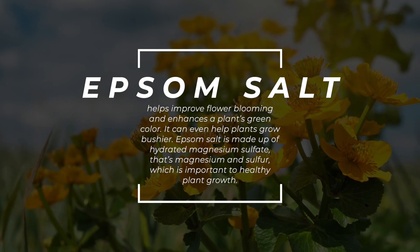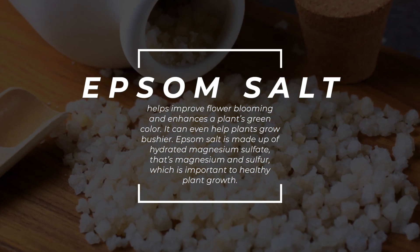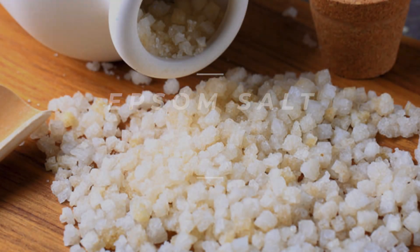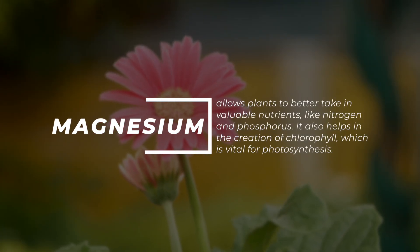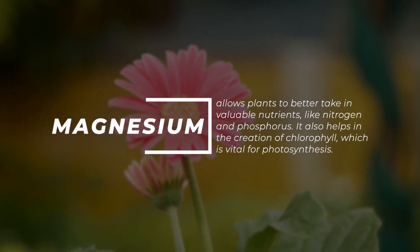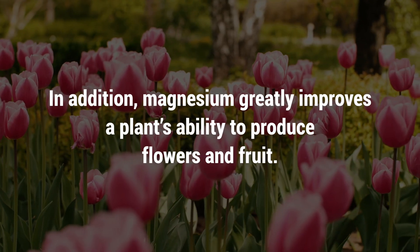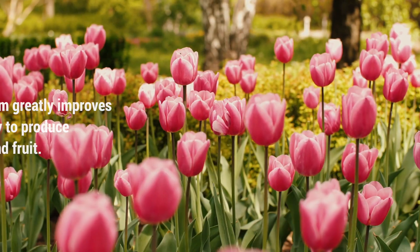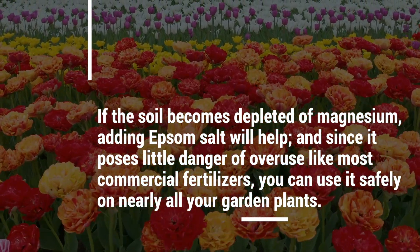Epsom salt is made up of hydrated magnesium sulfate — that's magnesium and sulfur — which is important to healthy plant growth. Magnesium allows plants to better take in valuable nutrients like nitrogen and phosphorus. It also helps in the creation of chlorophyll, which is vital for photosynthesis. In addition, magnesium greatly improves a plant's ability to produce flowers and fruit.